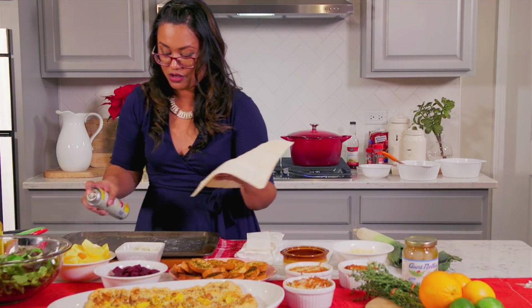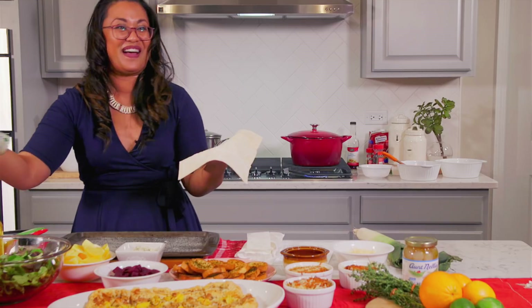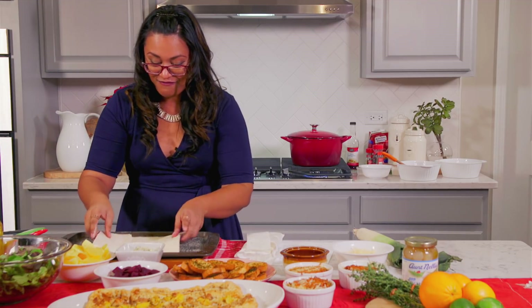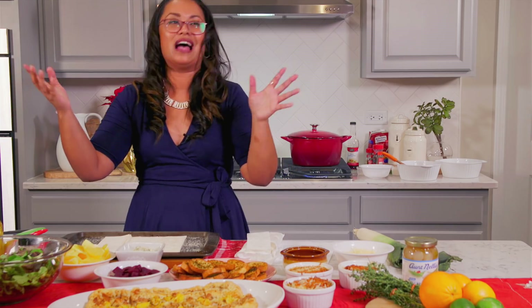Before we do anything, make sure that you spray the pan — spray, spray, spray. You can never have enough. We don't want that sticking to the bottom. Put your puff pastry down. You don't need to roll it out. If you want to, you can, but I don't like to roll it out — it's too much work.